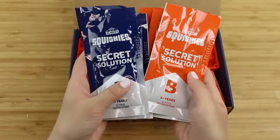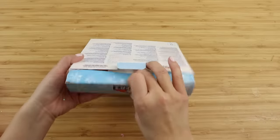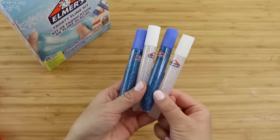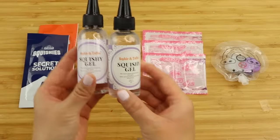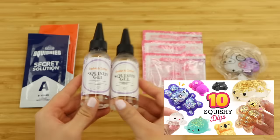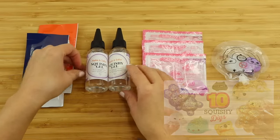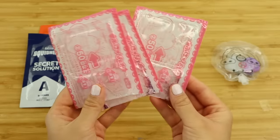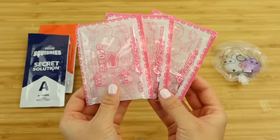Now comes the interesting part: trying to figure out what is inside these packets. The fact that they're labeled A and B strongly implies that this is a two-part resin. I'm going to test that out by mixing Elmer's glue into other types of squishy resin and seeing which one behaves most closely to this. The products we'll be testing are Sophie and Toffee squishy gel — a two-part silicone-based resin with a one-to-one mixing ratio — and puni gel, a Japanese product that you mix inside packets. Puni means squishy in Japanese, and it's primarily sold for making jewelry and charms.